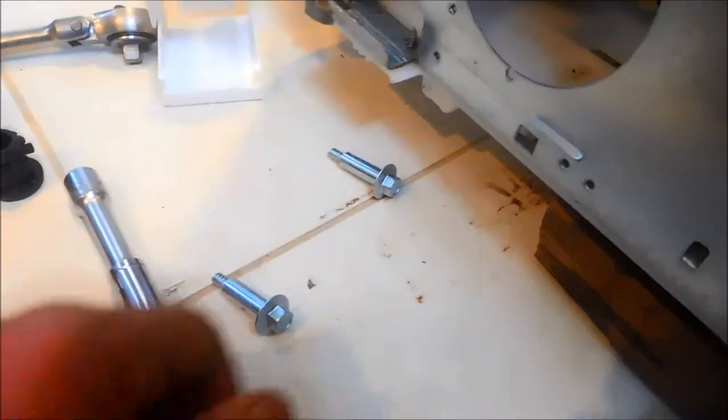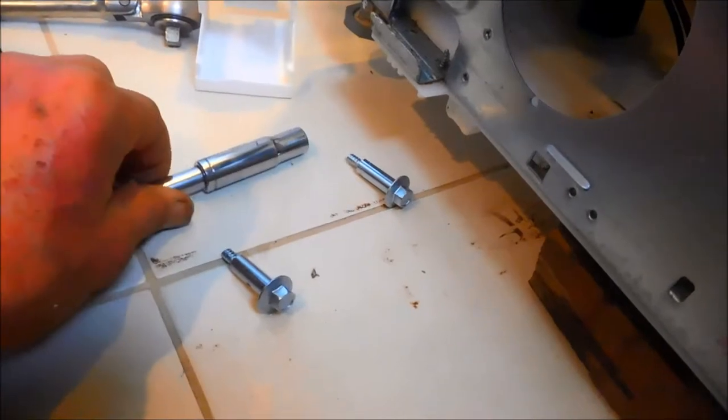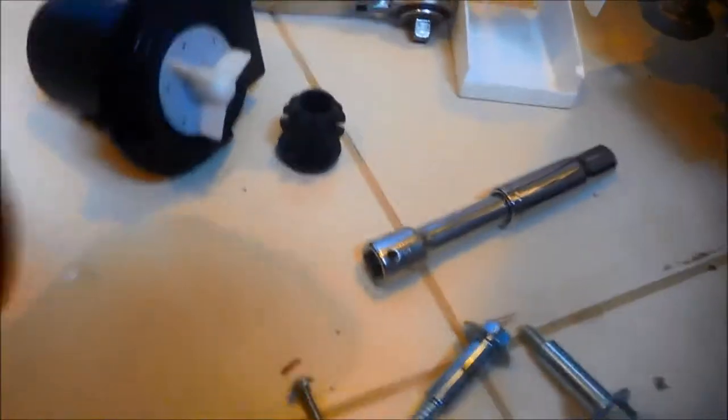These bolts are 10 millimeters. So we're going to take the pump — we're going to take the bolts off that mount the pump. We're going to take these three bolts — there are three of them. We're going to take the pump here, and this is the old pump.